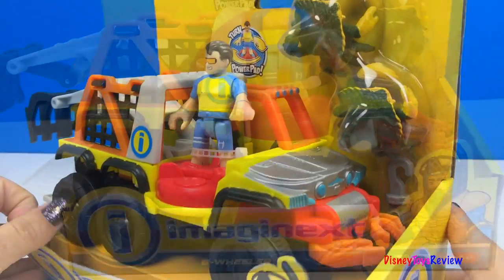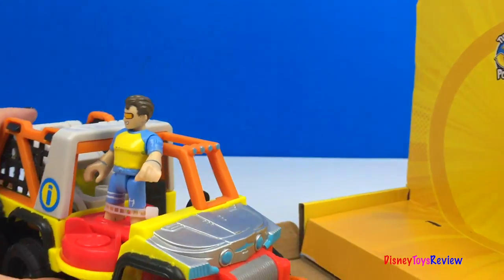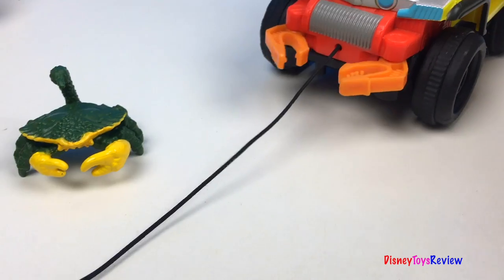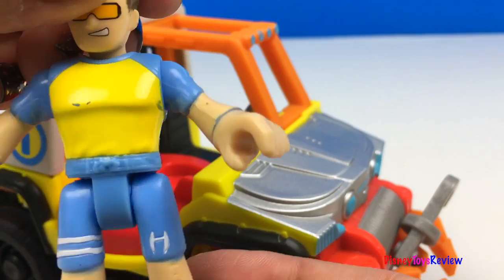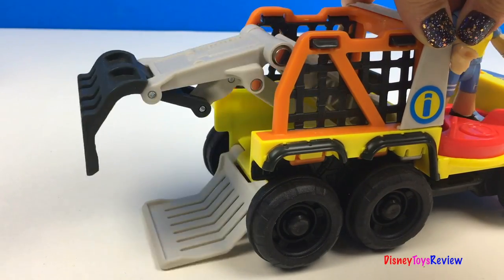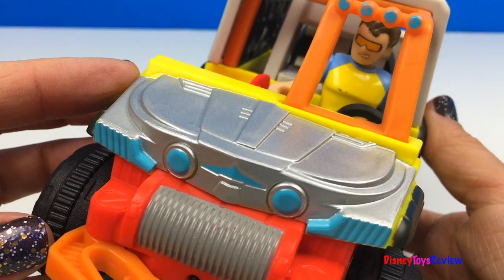Let's open the Six Wheeler. This set comes with these really cool crabs. It also has this hook. The hook gets pulled back into the Six Wheeler by going backwards. The Six Wheeler has these really cool crab claws on the front. We have this really cool rescue hero dressed up in beach wear. Let's see what our Power Pad does. Wow, that's great for raking up crabs.